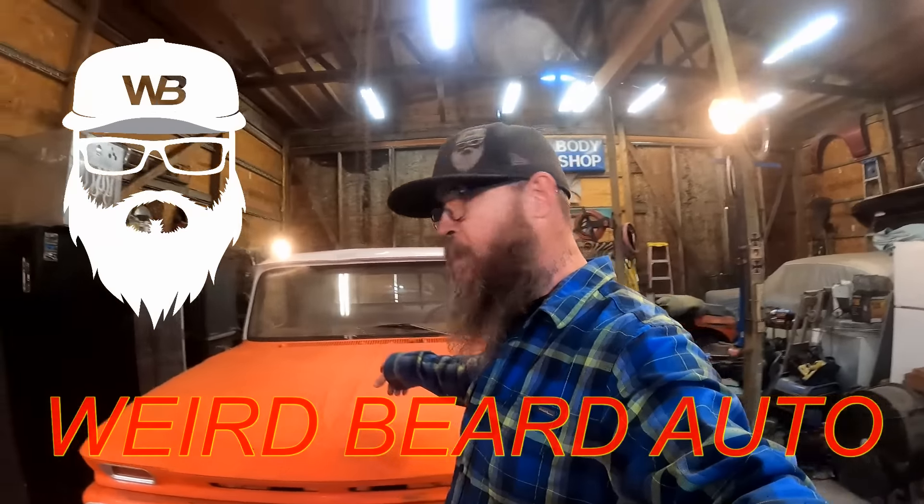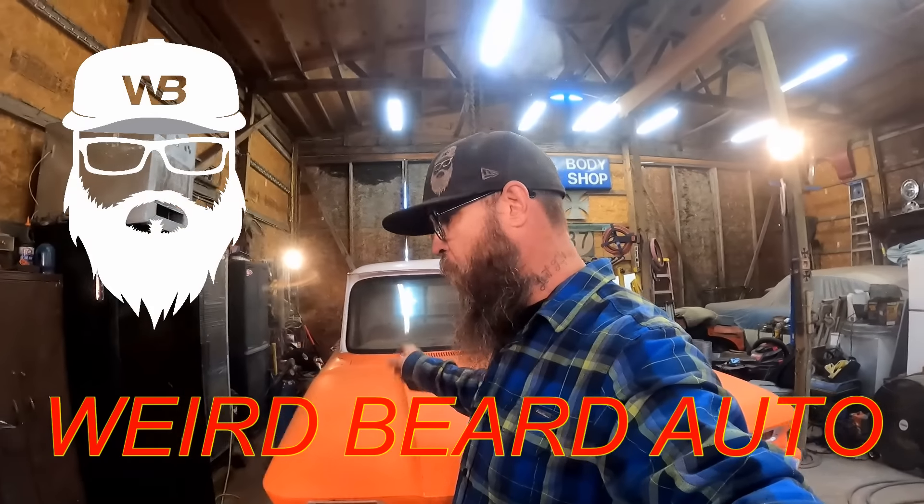Hey, what's up everybody? Welcome back to the channel. We're back on the 1966 Chevy one-ton dually.